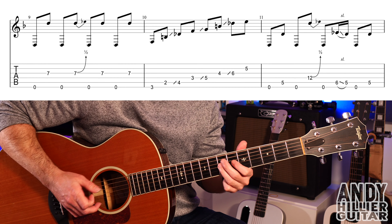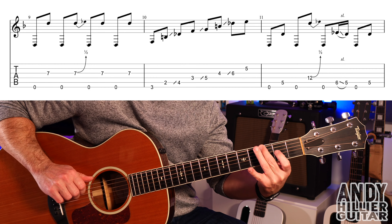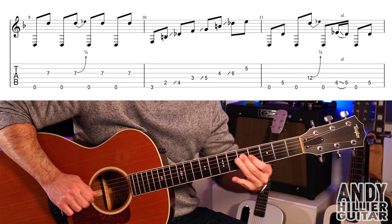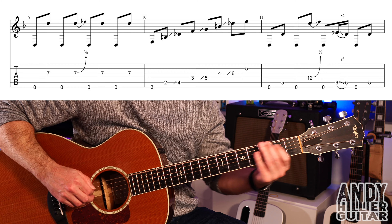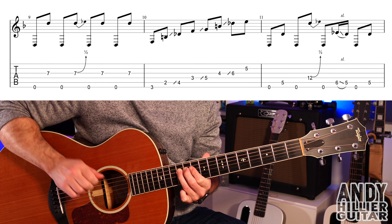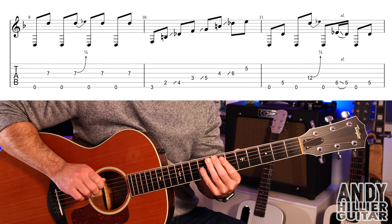Into bar 2: little finger on E5, first finger on G3 - play them both at the same time, E5 and G3. Then first finger moves down to G2, then open G, then D2, all with the first finger. Then second finger on E3, third finger on D3, then G2 with first finger and B2 with first finger so I just bar across. Then E5 with the little finger.